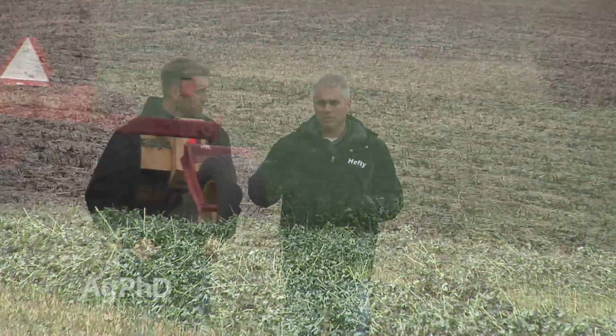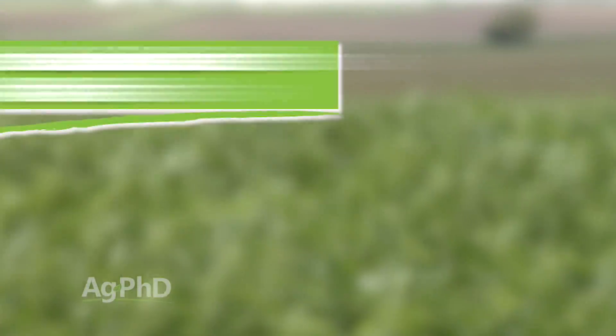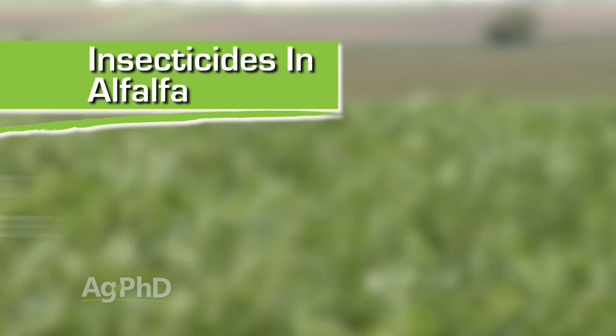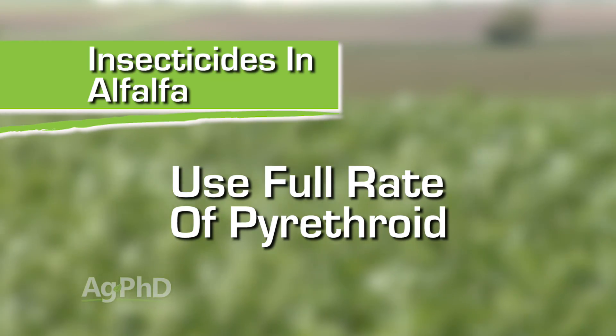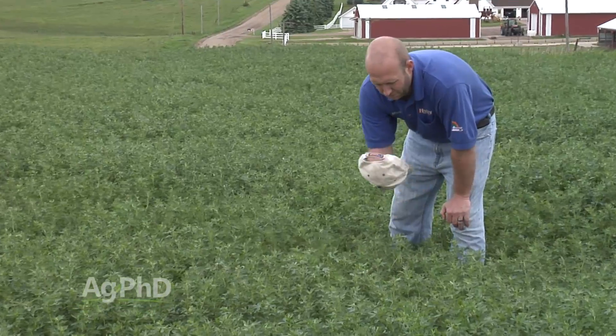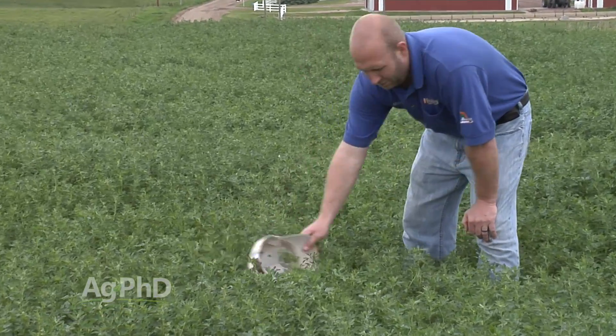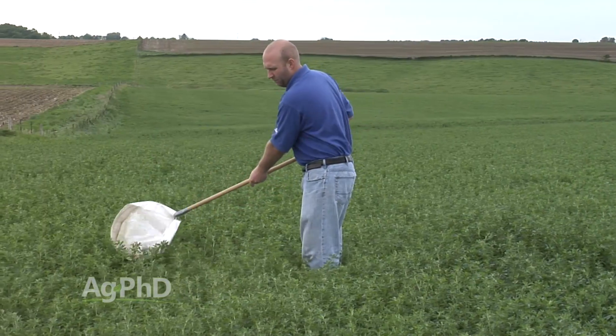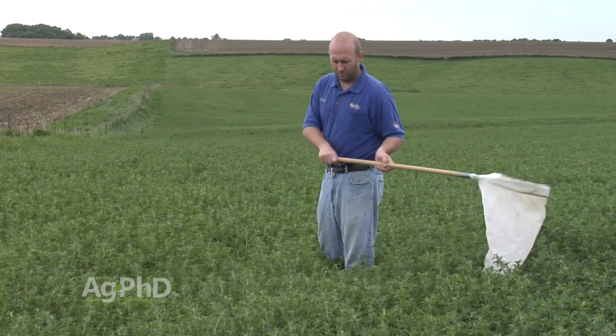Fungicide prices are finally coming down, and insecticide prices have already come way down in the last 5 to 10 years. You can go out with a full rate of a pyrethroid to kill things like leafhoppers or alfalfa weevil larvae early in the season for about two dollars an acre. We don't suggest spraying insecticide without seeing any bugs — scout your field on a regular basis especially right after every cutting, and if you see bugs, get them sprayed right away. Pyrethroids are dirt cheap.